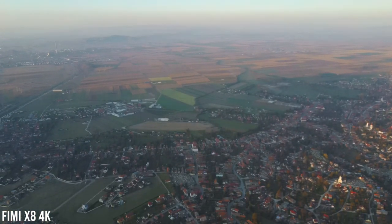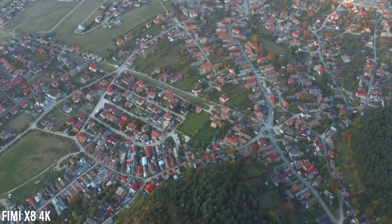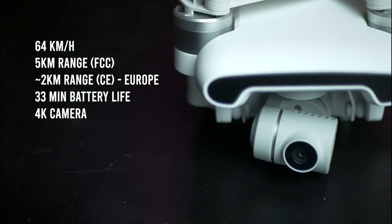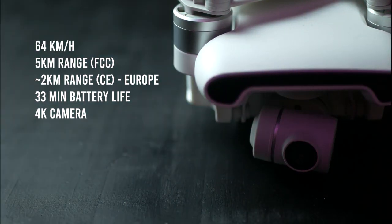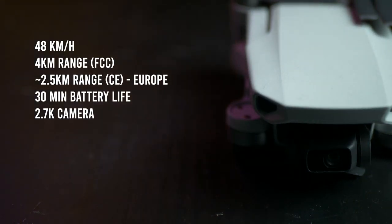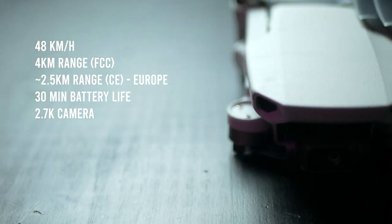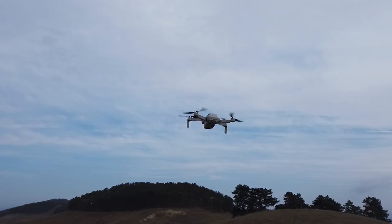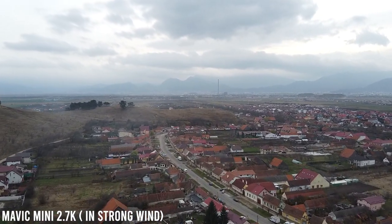Now let's talk about speed. Speed is usually important when it comes to battling winds and chasing fast objects. The Fimi X8 is definitely faster, at a maximum of 64 kilometers per hour, while the Mavic Mini goes to 48 kilometers per hour in sport mode. Otherwise, I found the Mavic Mini to fly at about 26 kilometers per hour in position mode. I was afraid that the Mavic Mini would have trouble returning to home against the strong wind that I tested in, but it was perfectly fine and didn't even flinch, even though it probably used more of its battery power.